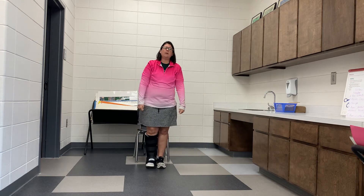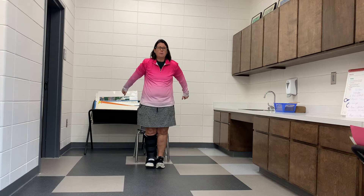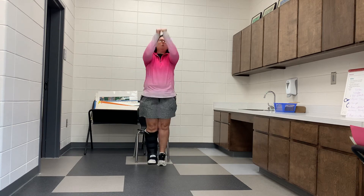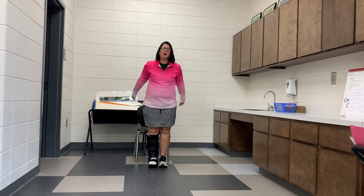The next thing we're going to do for our warm up is jumping. Feet together, get your arms ready. We're going to jump — ready? One, two, three, four, five.